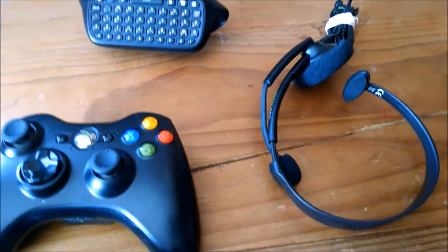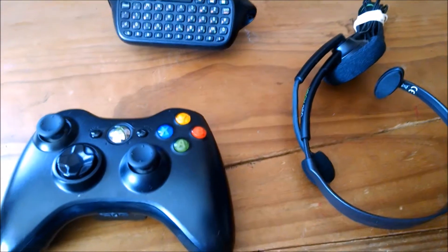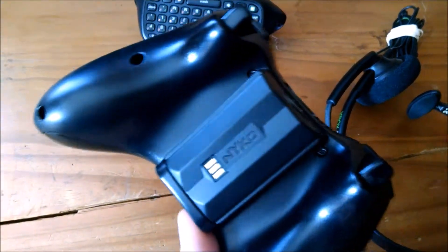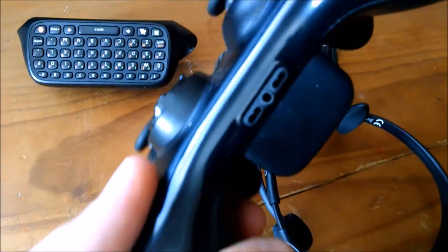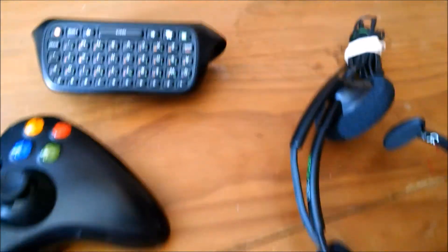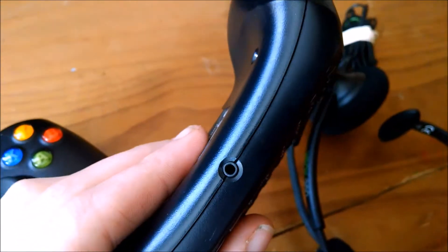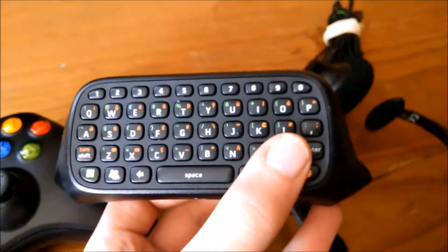I've got my Xbox stock microphone that comes with the Xbox 360 controller. I prefer to use the keyboard because it's a lot easier to chat with friends that don't have the microphone. This is a standard Xbox 360 controller — I have the NiteCore rechargeable battery pack on the back. It has an input in the bottom of the controller that matches up with the keypad, which you can buy for around $9.99. The microphone can also plug in the bottom.